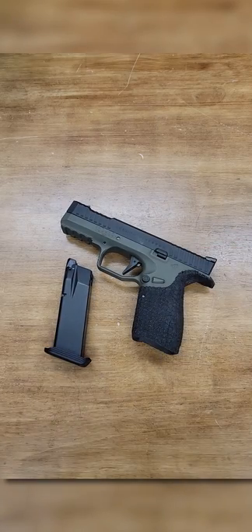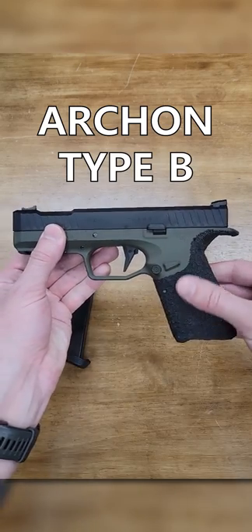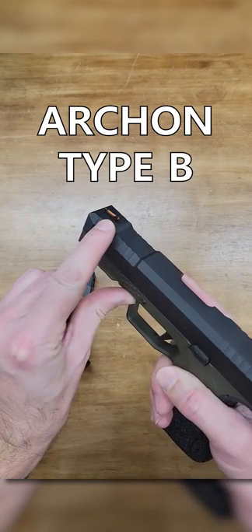This is one unique airsoft pistol, the Archon Type-B. It's loaded with cool features like a rail, super grippy textures, and a fiber optic front sight.